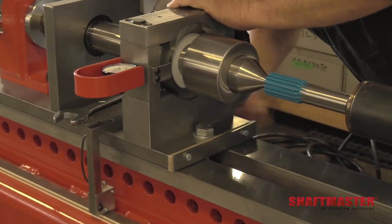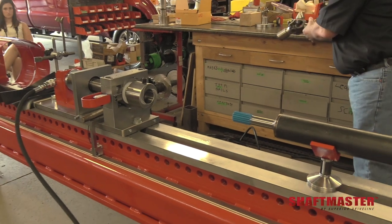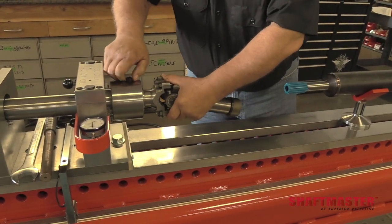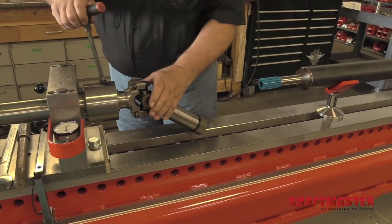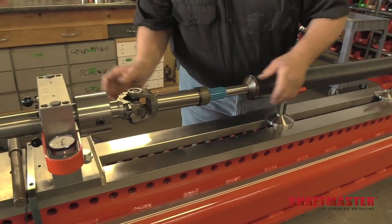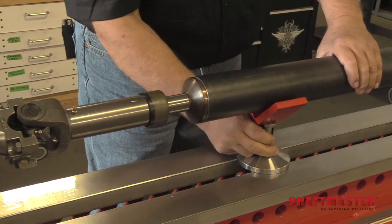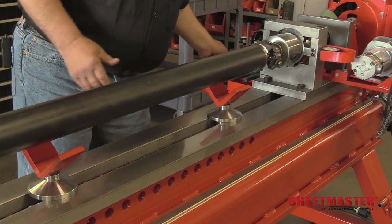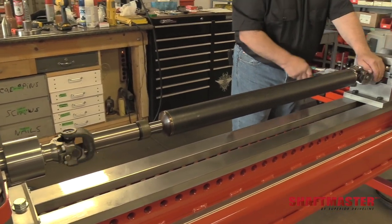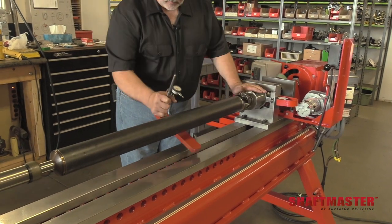Now I have our slip yoke assembly with the U-joint and the fixture for this end. We can bring up the tail stock and slide our slip yoke right onto our spline. Now our parts are in line. We're done pressing together. We can remove our tube stand spacers and our tube stand base assemblies. Now that we have our shaft pressed together, we can remove the wire that we temporarily put in here. We're ready to get the drive shaft straight and ready for welding.